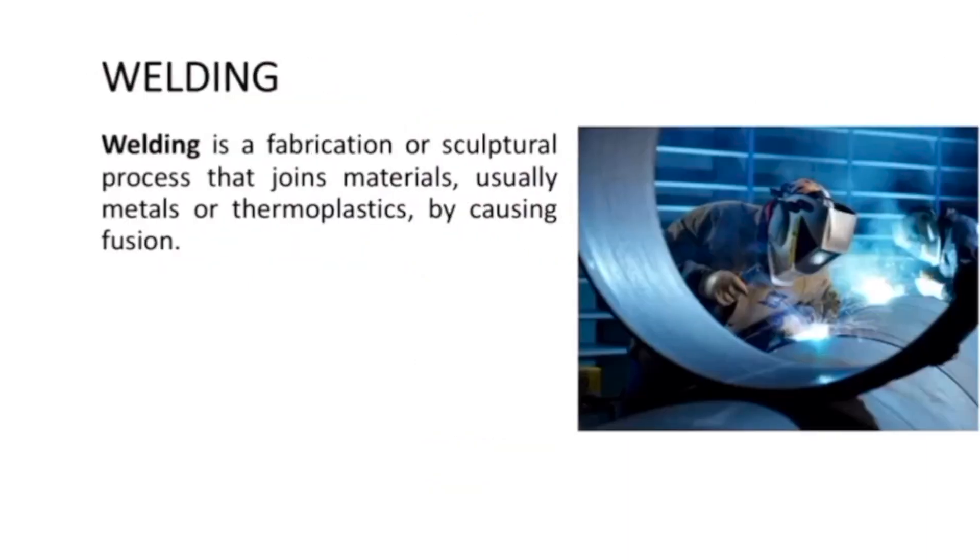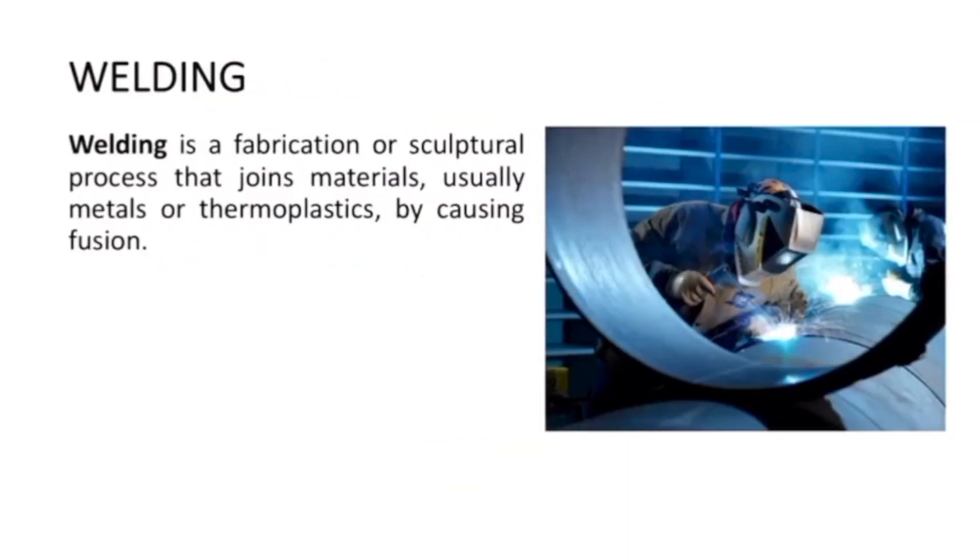In this experiment, we are going to look at welding. Welding is a fabrication or sculptural process that joins metals together, or joins materials, usually metals or thermoplastics, by causing fusion. The metal parts are joined together by heating up something called the base metal, and we add something called a filler metal between these base metals in order to make the connection.